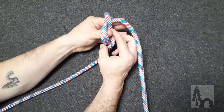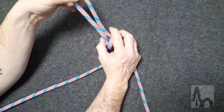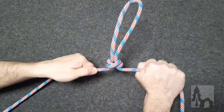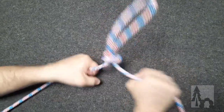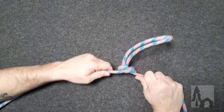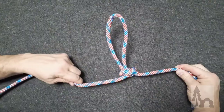I tuck that through, pinch it with my thumb and forefinger, and pull it through. I get as much as I need for a loop — it'll look kind of a mess at first — and then I pull the working and standing ends tight, and I end up with my alpine butterfly loop in the center of my rope.